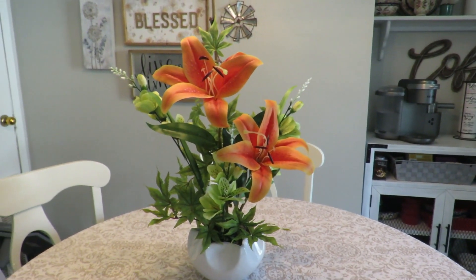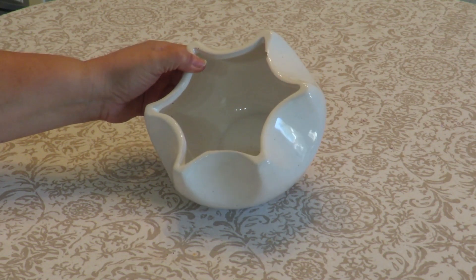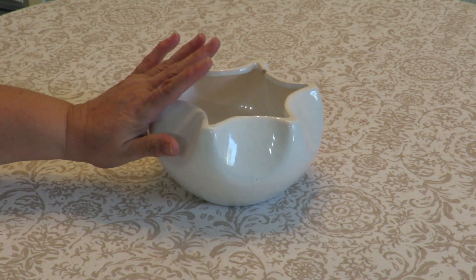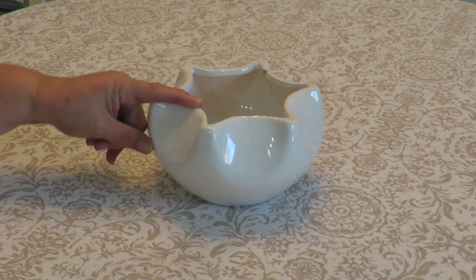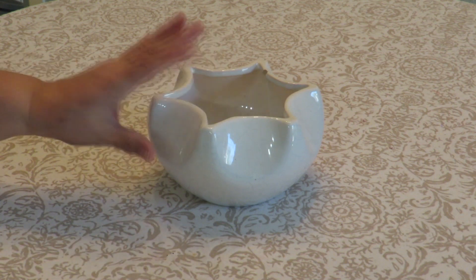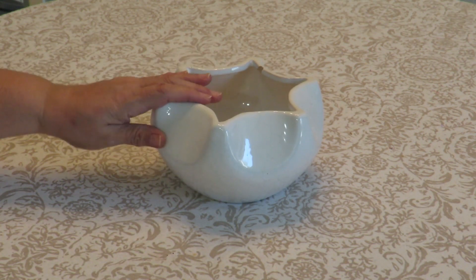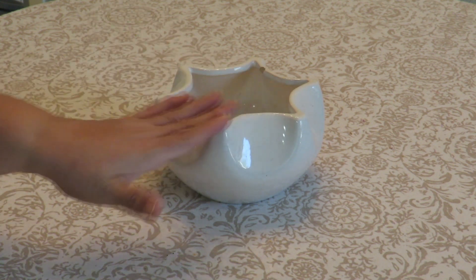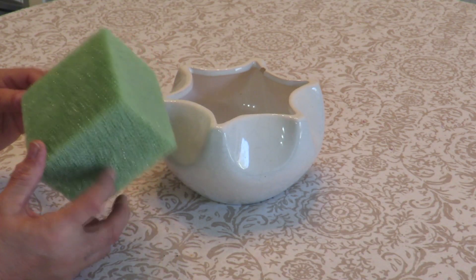To begin I'm going to need a base for my arrangement. I've chosen this particular container — it's not very big and it's actually kind of short for the height I'm going to be using. You can use anything: ceramic, glass, wood, metal, whatever container you want. In my opinion, something low like a dish or a little bowl works best for this style of arrangement.